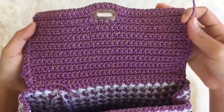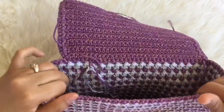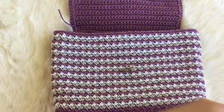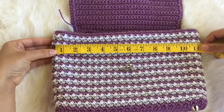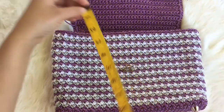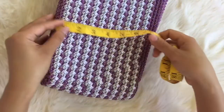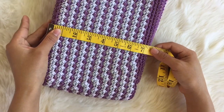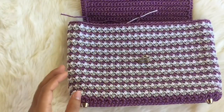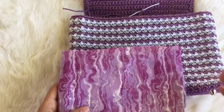All the tails that we left earlier, you need to hide and cut them. Now we're going to make the lining inside the bag, so you're going to cut the fabric a little bit bigger than the bag. I'm going to cut about 12 inches. I'm not great at that, so it's just some idea.